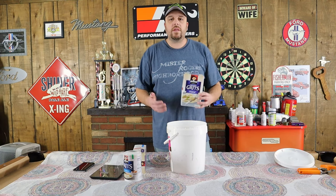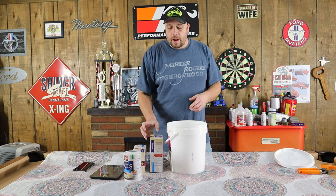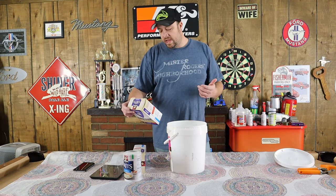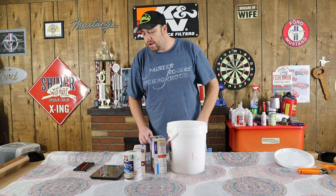Unfortunately, where I live you can't buy the big bag of grits. I know a lot of you guys in North Carolina and such can buy a bag, but we're going to have to measure out these little individual packets. These are supposed to be one-ounce packets, so it'll be interesting when we weigh them out to see if they actually are one ounce like the manufacturer says.